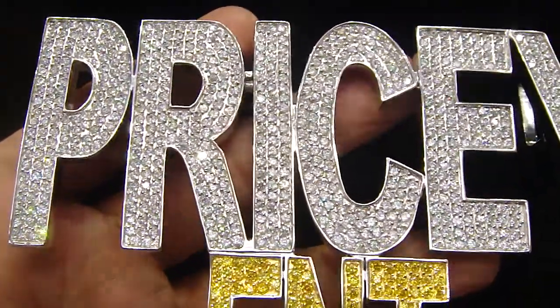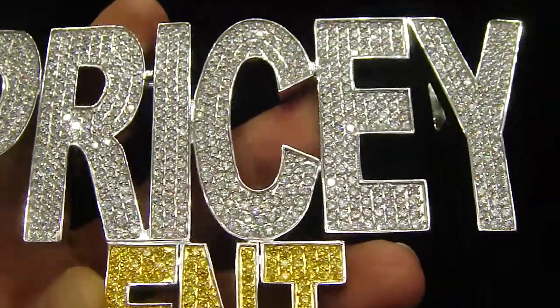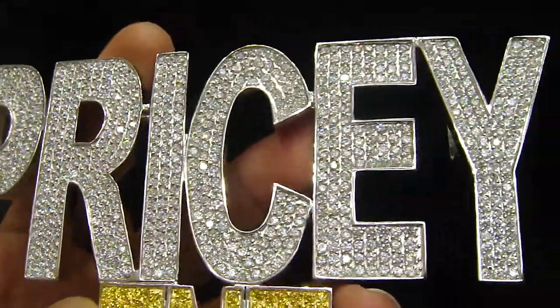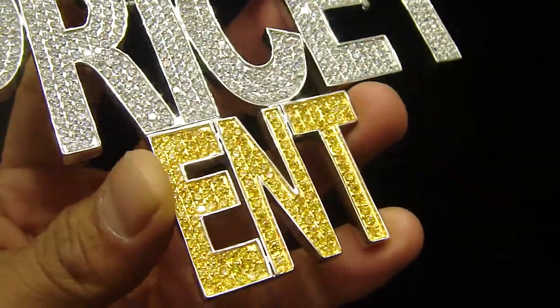You have seen us before — we made a lot of pricey entertainment pieces, but this time they wanted something big with real sterling silver, all lab-made stones, entertainment and lemonade theme.